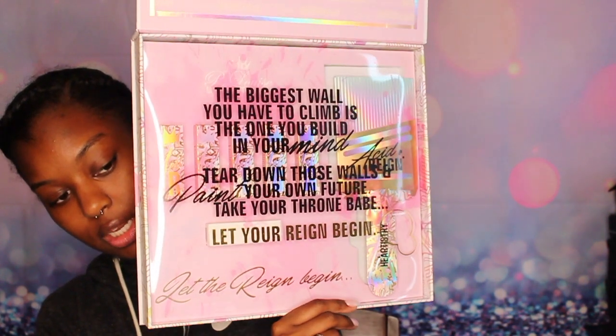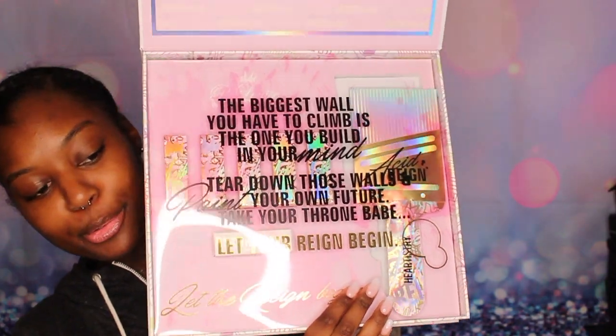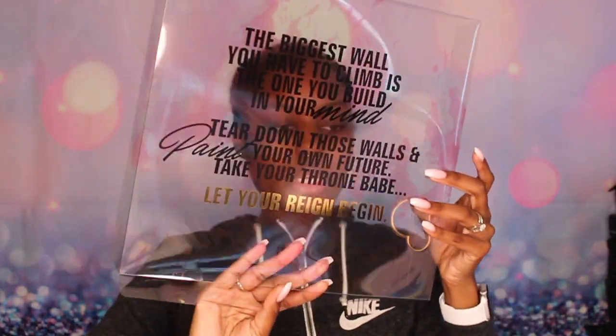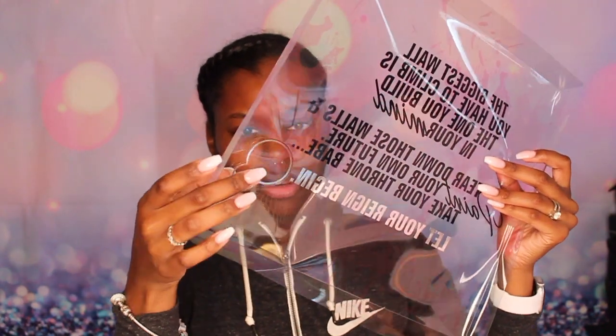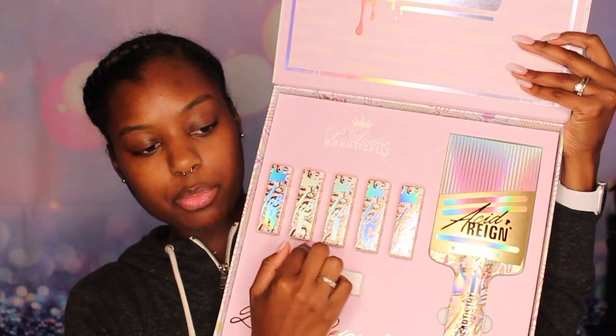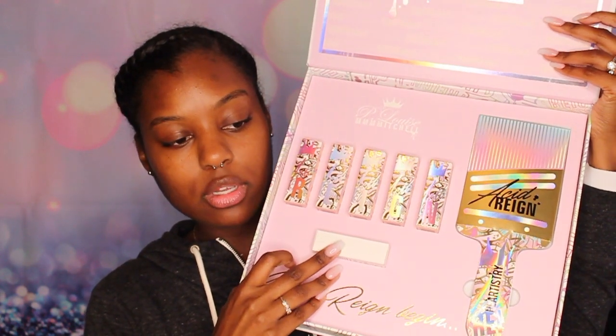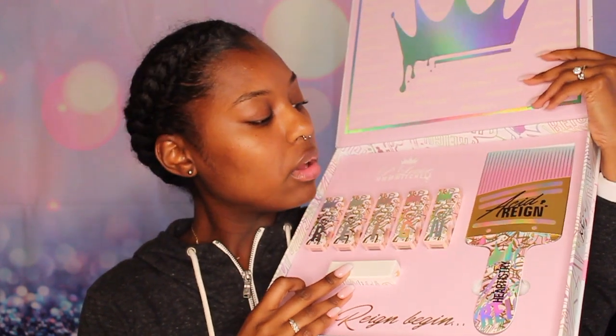The inside reads: 'The biggest wall you have to climb is the one you build in your mind. Tear down those walls and paint your own future. Take your throne babe, let your rain begin.' It's so cute. There's a punch-out piece — I'm not sure what it's for, maybe to put the colors on display. It comes with the five colors and they spell out RAIN. I'm sure you guys can see it spells out R-A-I-N right here.